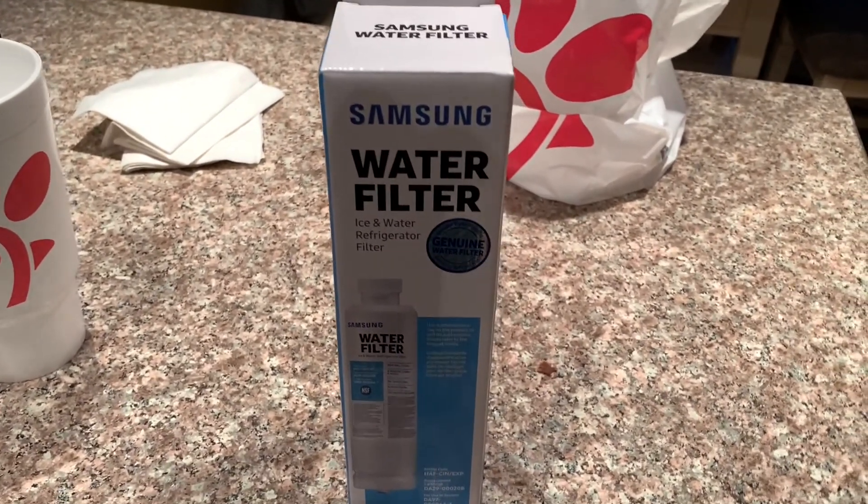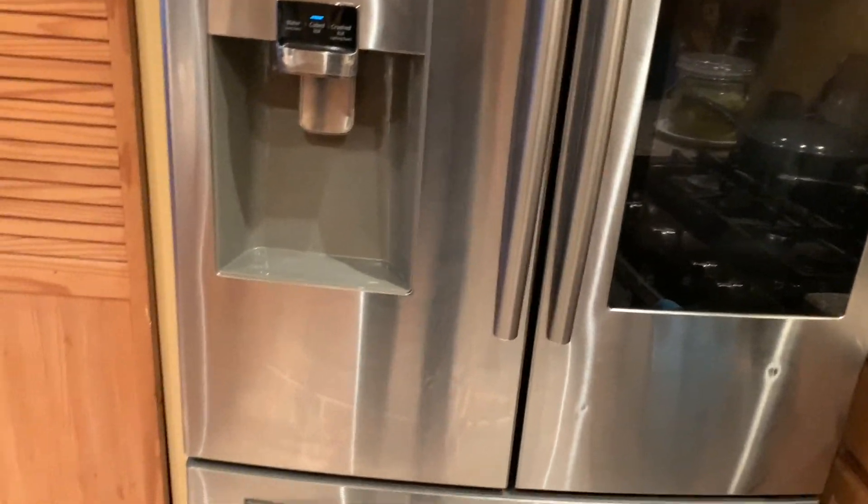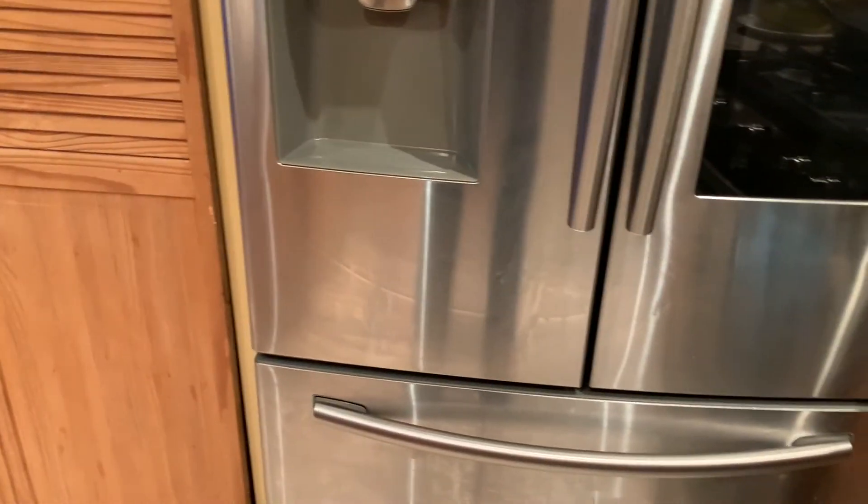Hello YouTube, what's up, it's Tim. Today I'm going to show you how to replace the water filter in your Samsung refrigerator — this is a French door refrigerator. Let's get started.